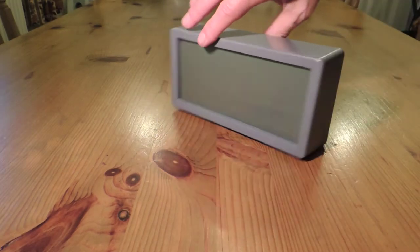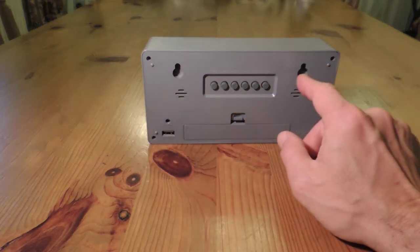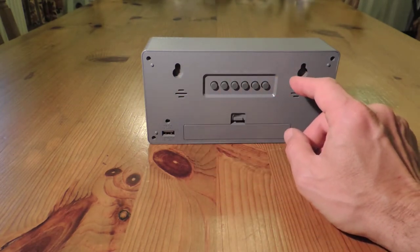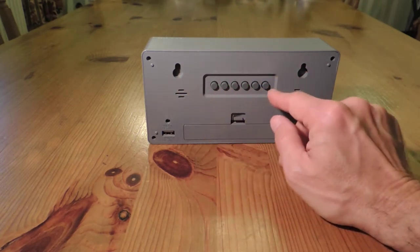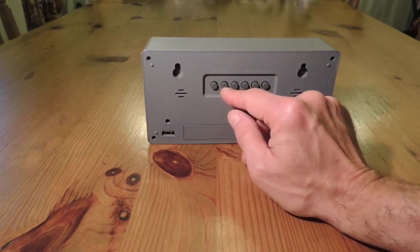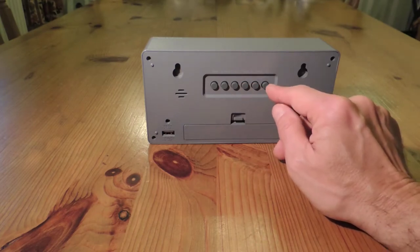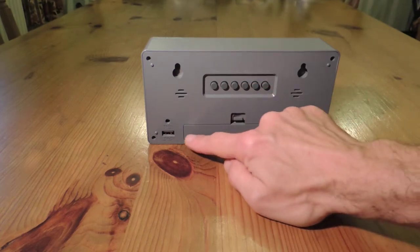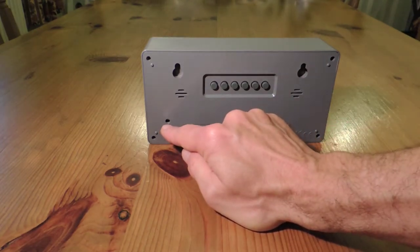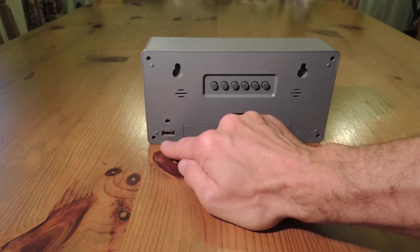Let's have a look at the back. On the back we can see two mounting holes — the fixtures to mount it onto the wall do not come with the clock. There are six buttons running along the middle: time, alarm, hours, minutes, alarm off, and snooze. There's a battery compartment for two AA batteries, a 5 volt DC supply input, and a USB output.